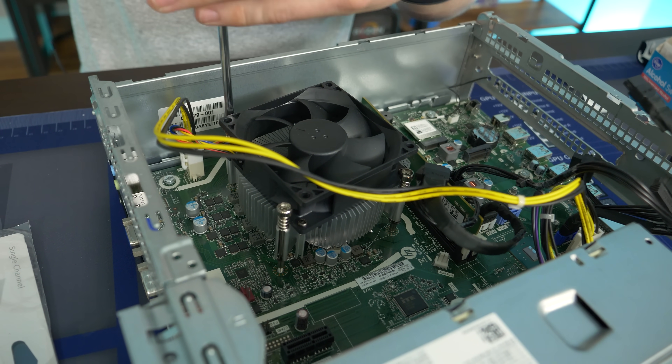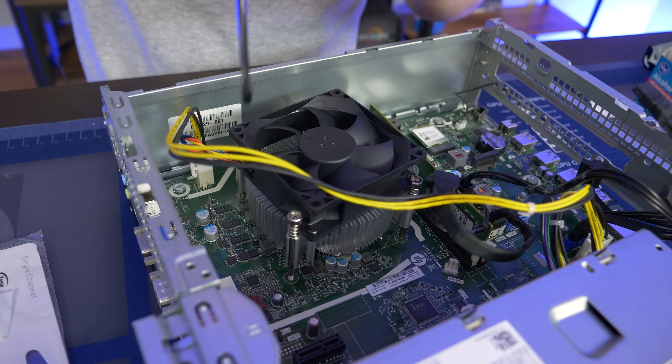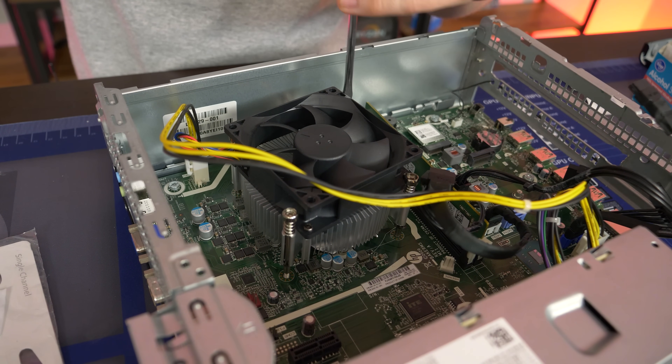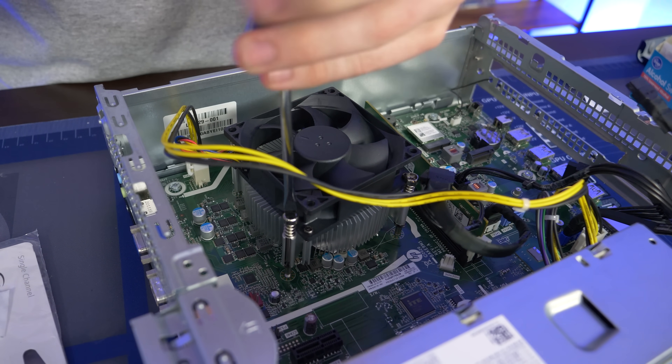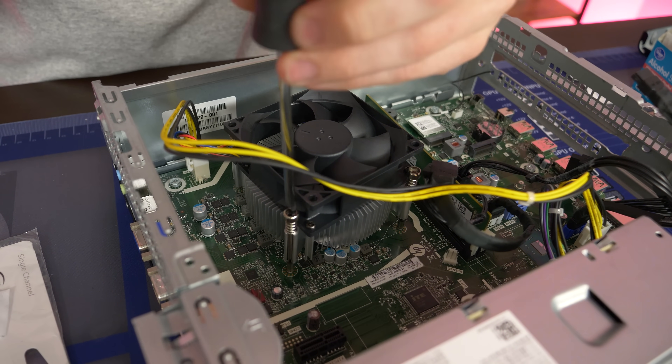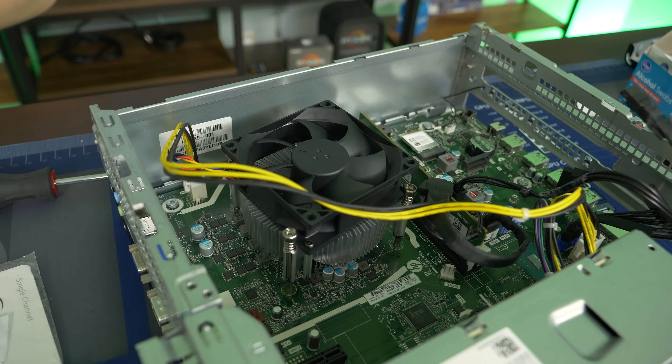When tightening one of these coolers down, you want to do opposing corners — don't tighten one all the way down first because you're putting unequal pressure on the processor, which can end up bending pins or breaking something. So you just don't want to do that. All right, on to the next step.